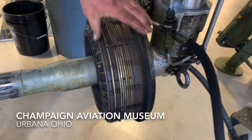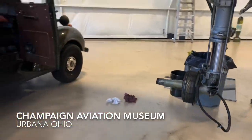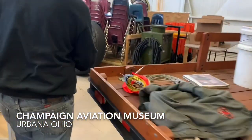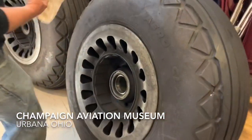So as you apply pressure, these are what are giving you the flat spots on the tires. So inside the wheel, we have the grooves that those fingers ride in.